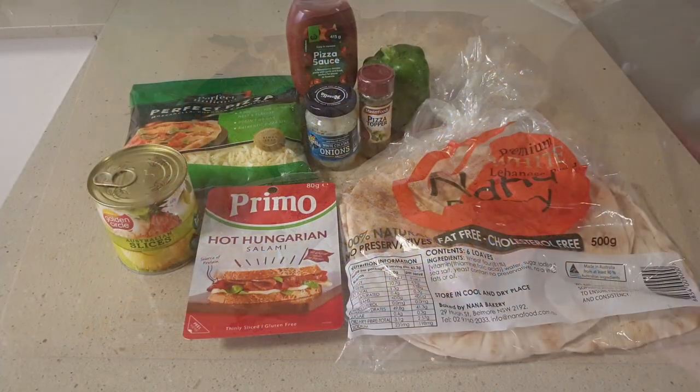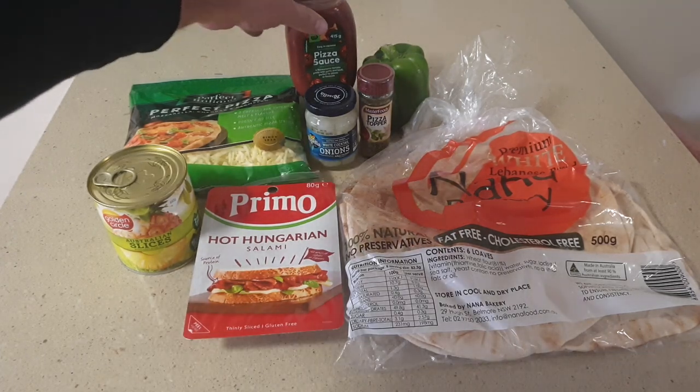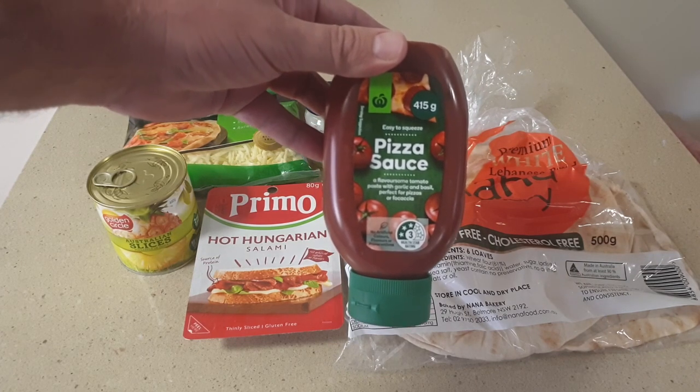I've got eight ingredients for my favorite pizza. All of this cost me just over 26 dollars and can easily make four pizzas with some ingredients left over for the next time. First up you need a good tomato base — plain tomato paste will do just fine, but I use this pizza sauce which has garlic and herbs to add some flavor.